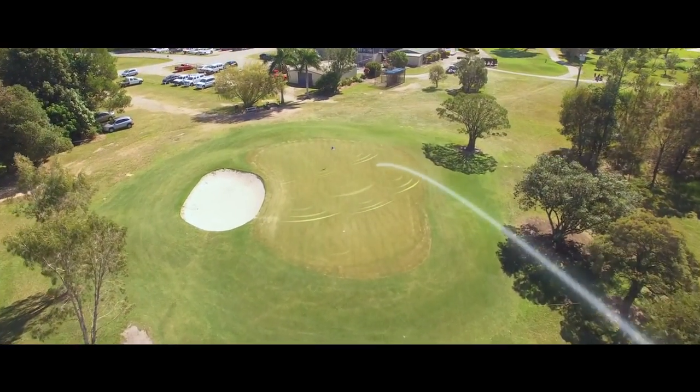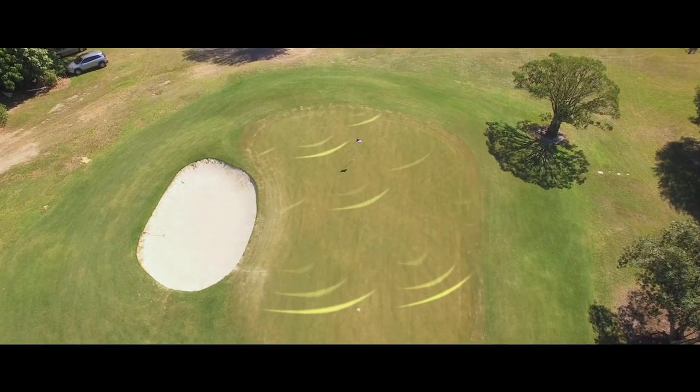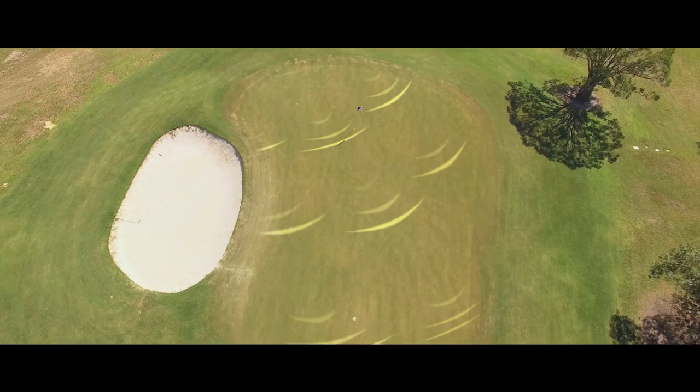The green slopes from back to front, so again keep your ball below the hole. A good par 3 to finish.